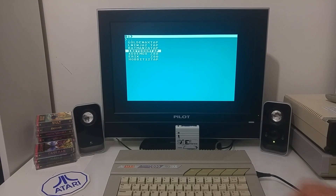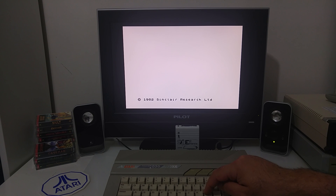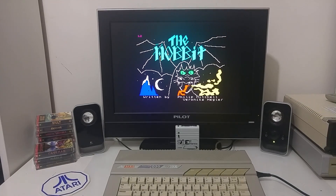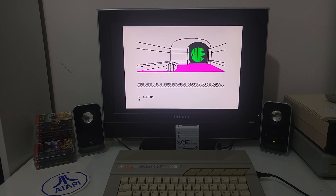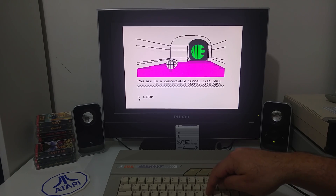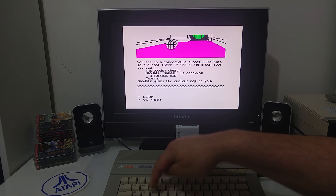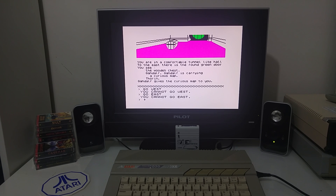One of my favorite games are text adventure games, and the game Hobbit was never released for the Atari computer. I remember playing almost every adventure game I could find back in the day. Reading in magazines about a game called The Hobbit, I was a little upset it was never released for Atari. Well, I can play the Hobbit game right now on the Atari computer. Go west — cannot go west. Go east — cannot go east. Well, that's typical! Anyway, let's try another.